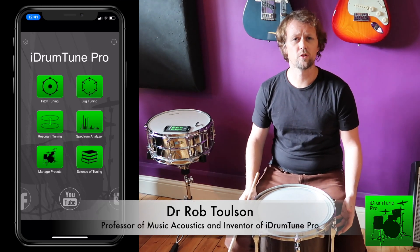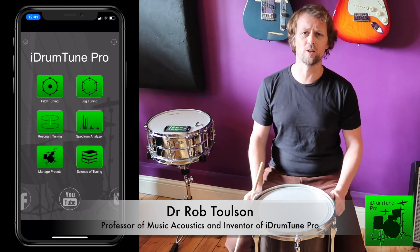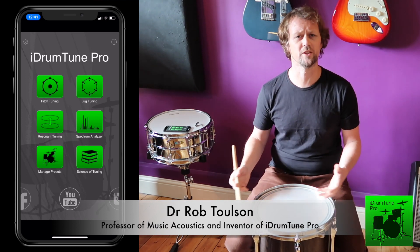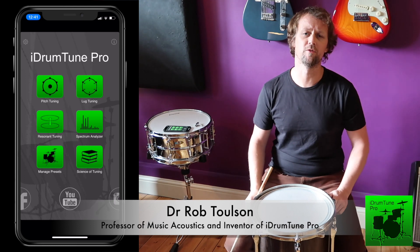In this video we're going to talk about the resonant drum head and the tuning of the resonant drum head particularly, and maybe dispel a couple of myths that go around relating to the resonant drum head. We'll also show some of the features in our DrumTune app and how they help with getting a meaningful tuning of the resonant drum head.